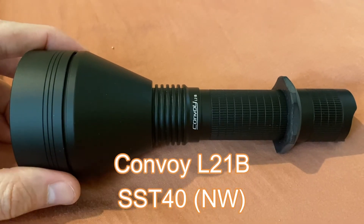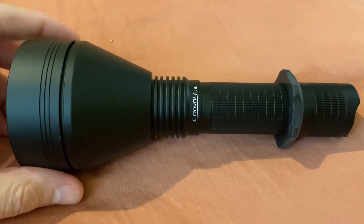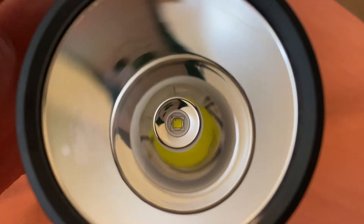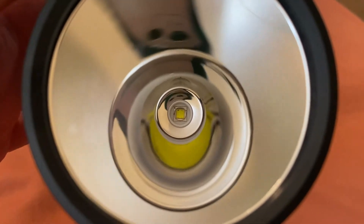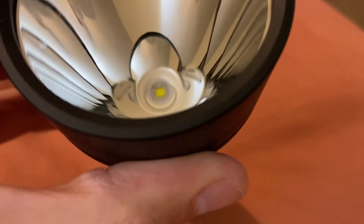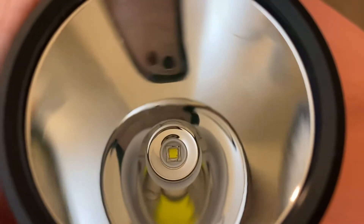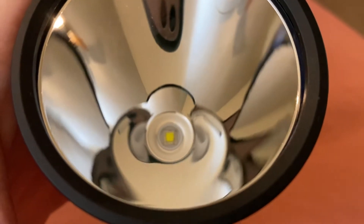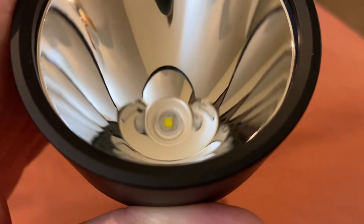A year ago, I did a review of the Convoy L21B with SFT-40. This is the SST-40 version. It is a very rare version, and I can only find it on flashlightbrand.com's website. I looked as far back as seven pages into Google with all sorts of retailers and cannot find a Convoy L21B with SST-40 outside of them. Before I ended up getting it, I contacted the customer service department to confirm that it was an SST-40 instead of maybe a mismatched SFT-40.